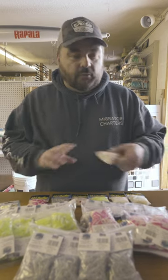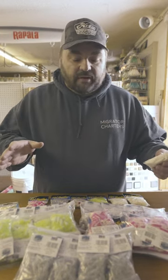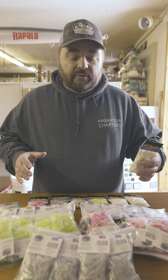Hey everyone, let me show you one of my favorite baits for catching brown trout and steelhead — open water or through the ice — and that's a tube jig. They come in a variety of sizes and colors. These are some of my favorites.